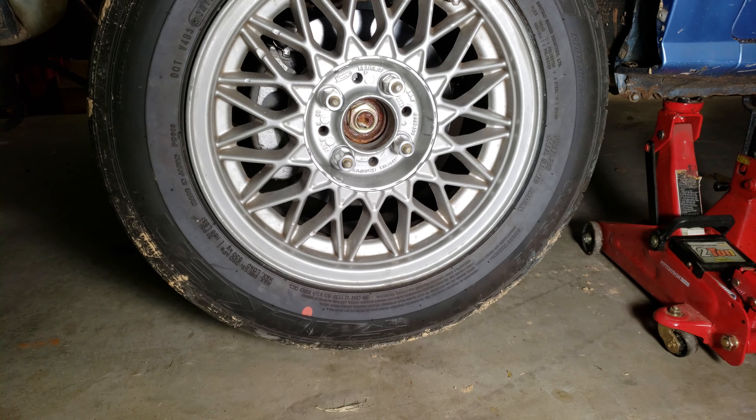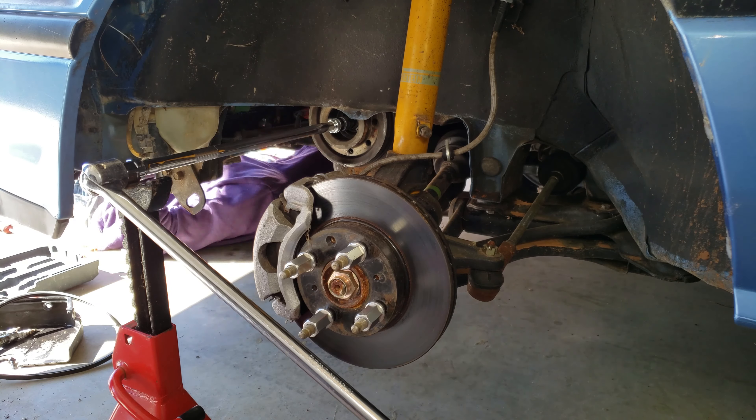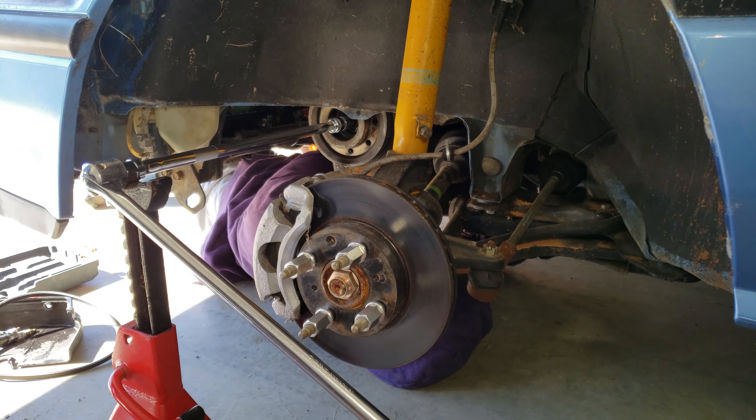Before we head out, let's go back and look at some work we did to the car to get it ready for the autocross. First up, we're going to remove the thermostat, and then we're going to flush the cooling system.